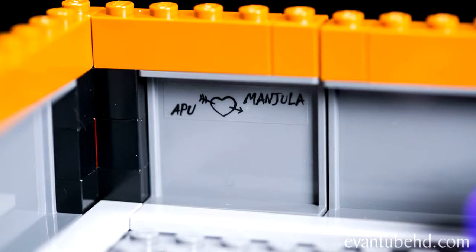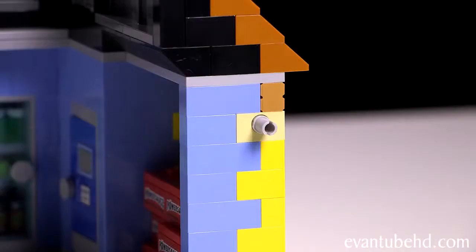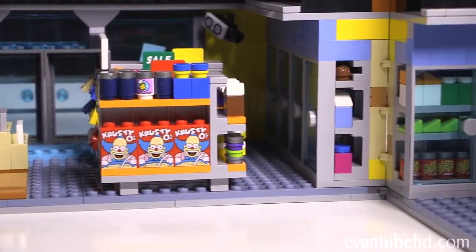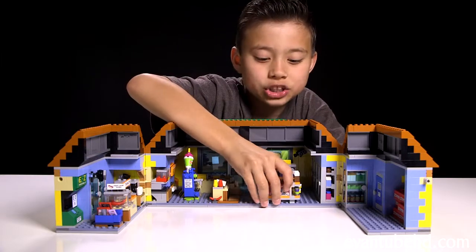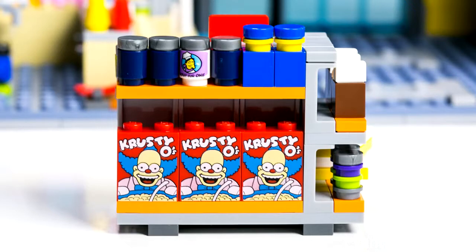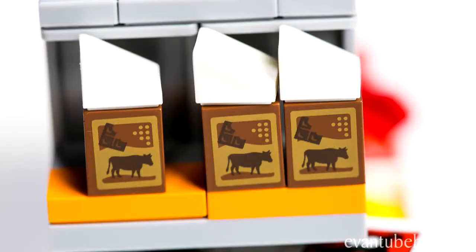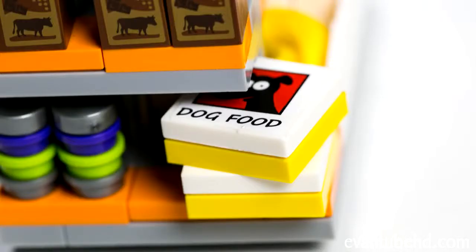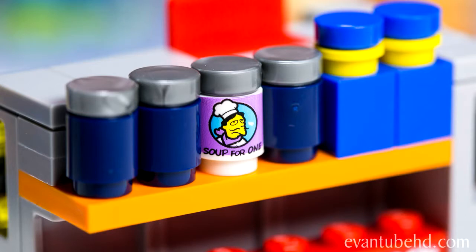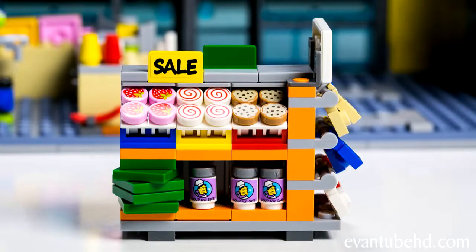There's some writing up here that says that Apu loves Manjula. Now let's take a look at the inside — the whole thing opens up in the back with a little pin that holds it together, and you can remove the rooftop. There's a lot to see in here. The product racks are removable, so I'm going to take these out. On one stand, we have boxes of Crestios, cans of soup, some cartons that might be milk or cow food, dog food, some colorful jars on sale, bananas and apples. Some containers don't have labels, so you can use your imagination. On the other rack, there's a sign that says Quickie Mart — yesterday's food at tomorrow's prices — so he's selling old food at inflated prices.